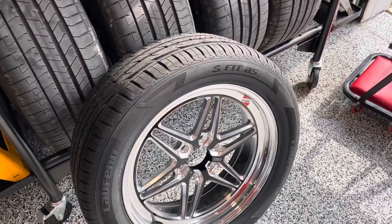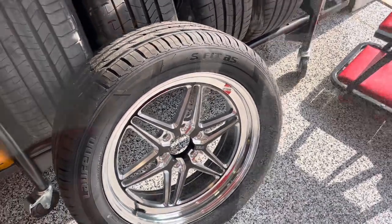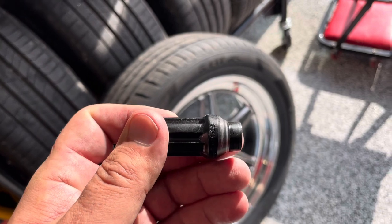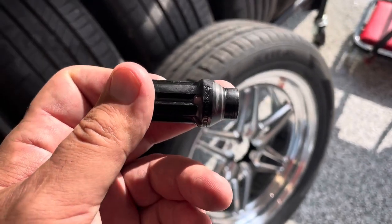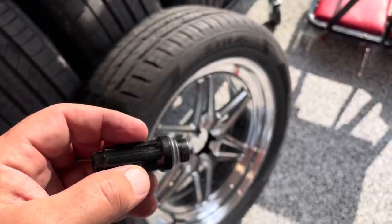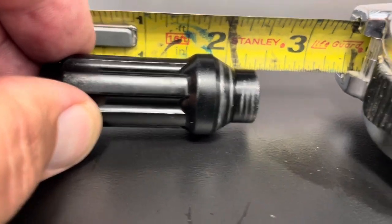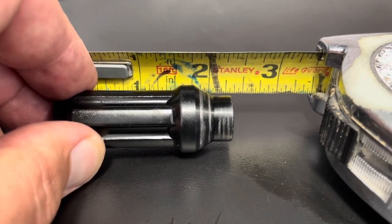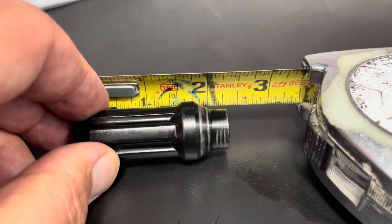We may end up doing some extended lugs on the front — we're going to see how many threads we get. You want to have at least seven. One of the things we like to use when using spacers are these ET lugs. If you notice on the bottom, they have some extra grip on the threads. That gives you about three more threads than you'd normally get, which when you're using a spacer is really, really nice. By measurement, you get right at about a quarter inch of extra grip, which gives you several more threads. Anytime you're using a spacer, these ET lugs are great to make up for what you've lost on the studs.